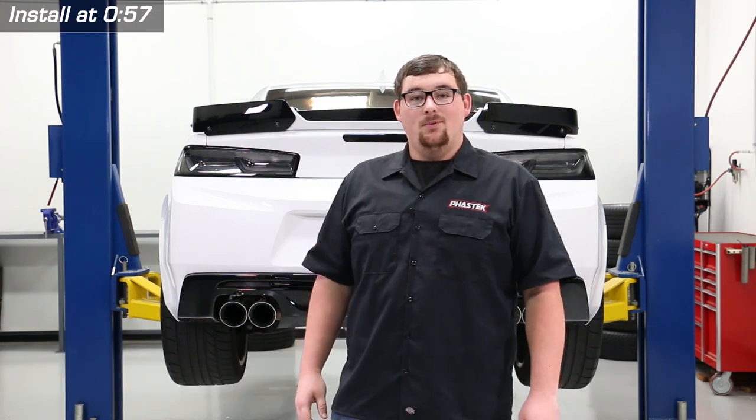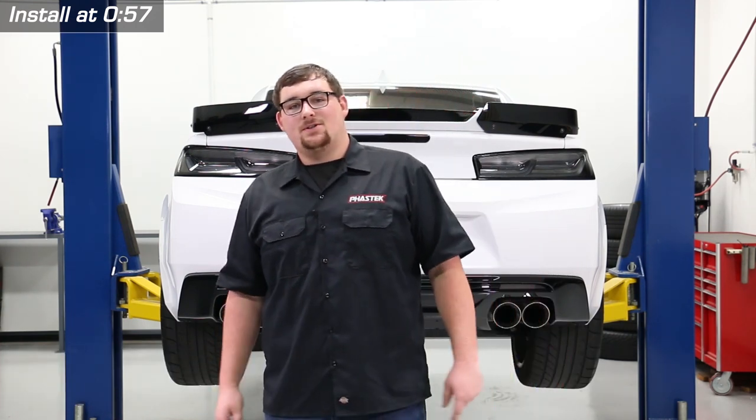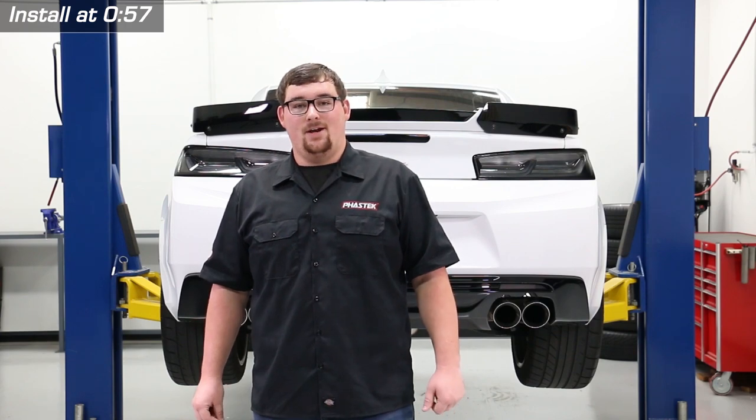What's going on guys, it's Taylor of Fast Tech Performance and today we're going to be reviewing and installing the Halo Supercars Driveshaft Tunnel Brace for all 2016-19 Camaros.